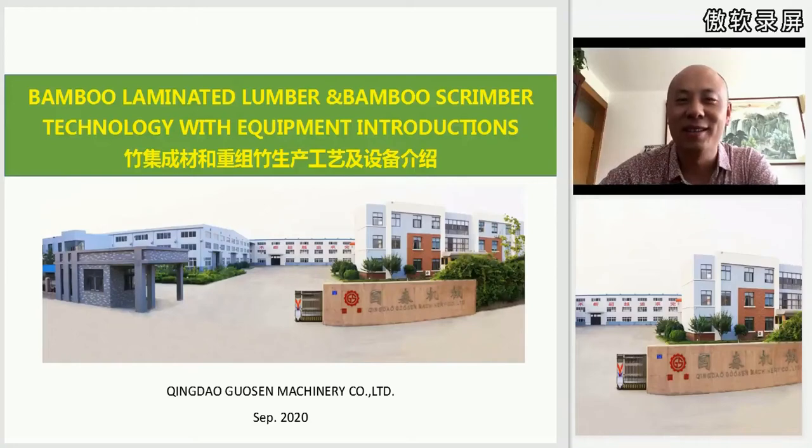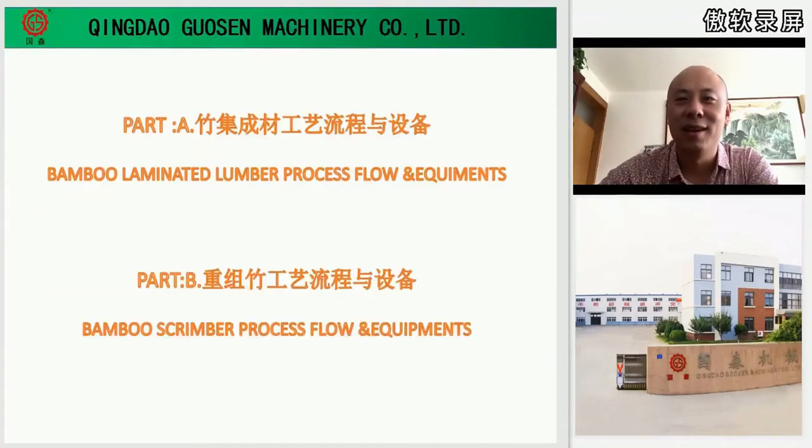Today we will look at the bamboo laminated lumber and the bamboo scrimber process technology and the related machinery. I'll divide this into two parts. In Part A, I will explain the bamboo laminated lumber process flow and the equipment it needs. In Part B, we will give a brief introduction about the bamboo scrimber process flow and the machinery it needs.